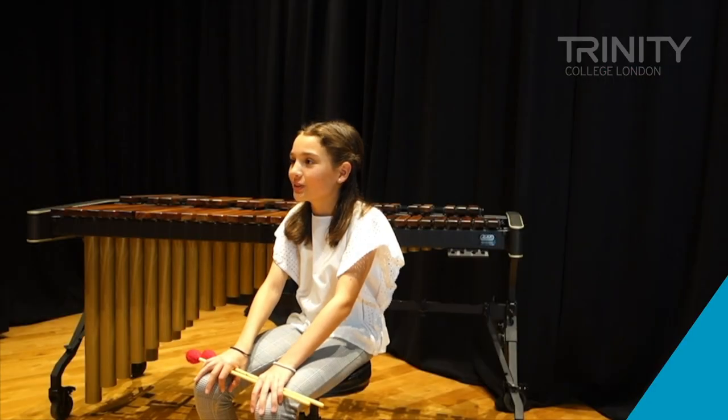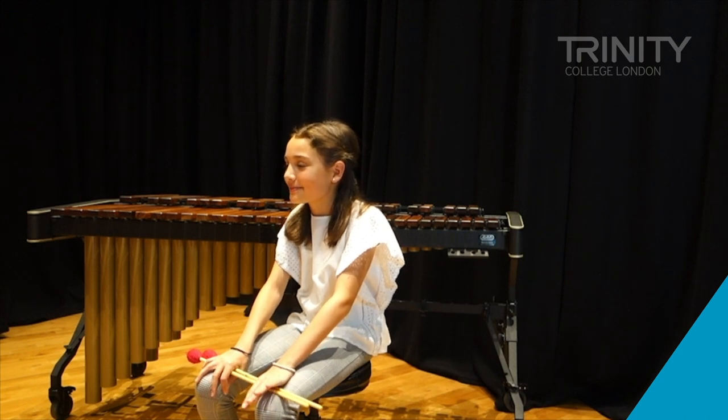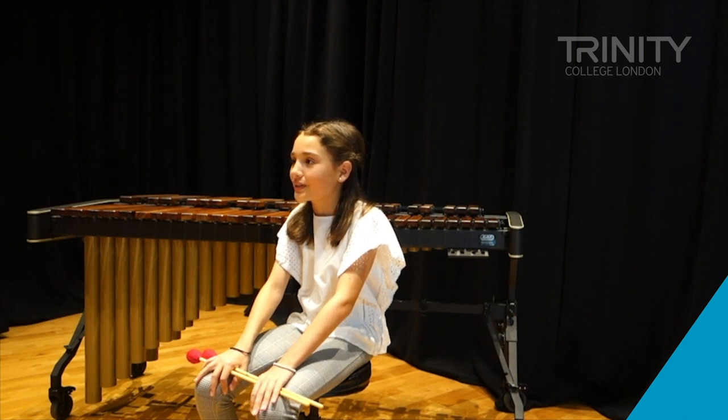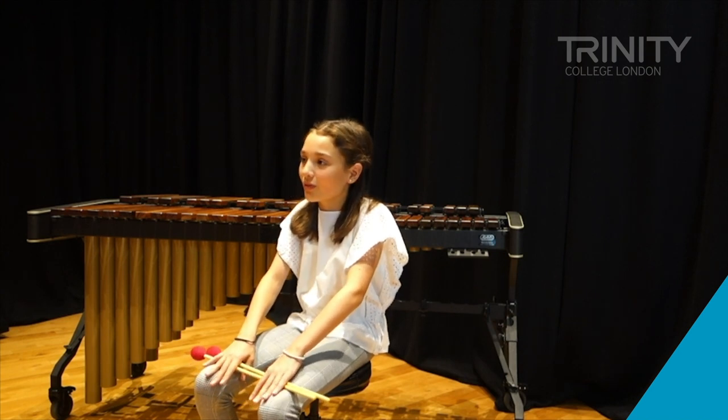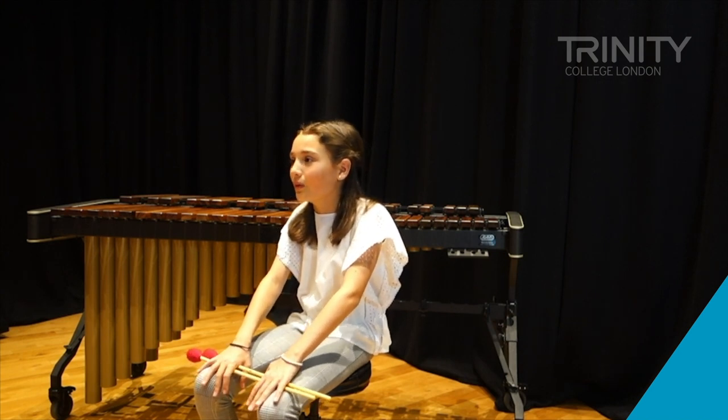I'm going to join the Yorkshire Musician Programme and with that I'm going to do a lot of percussion and I can play a lot of stuff like the marimba and the timpani. And I hope to do more concerts and stuff at a higher level.